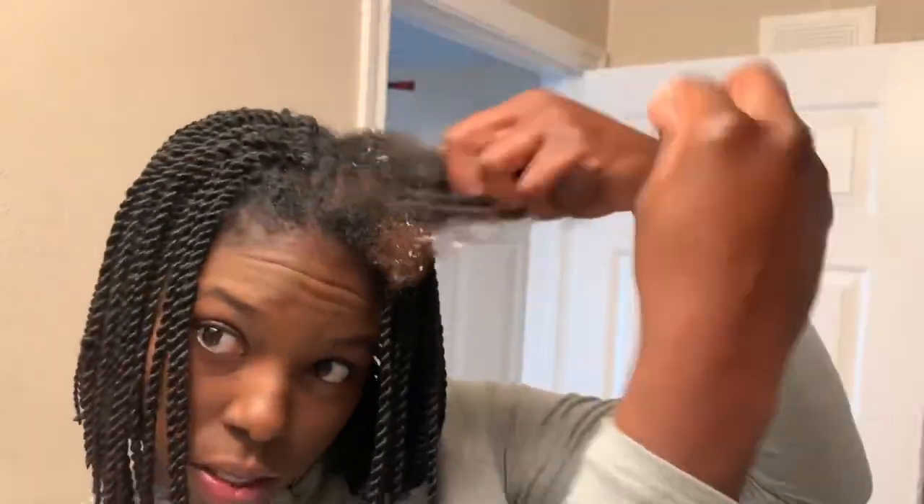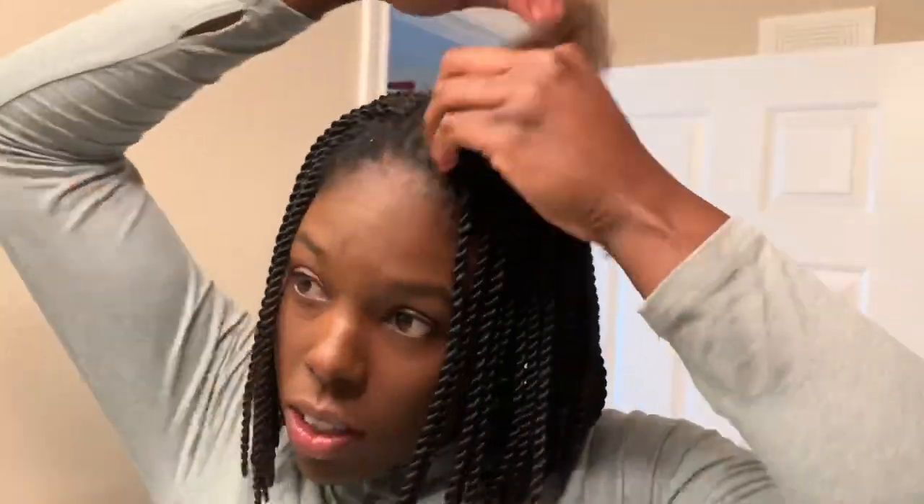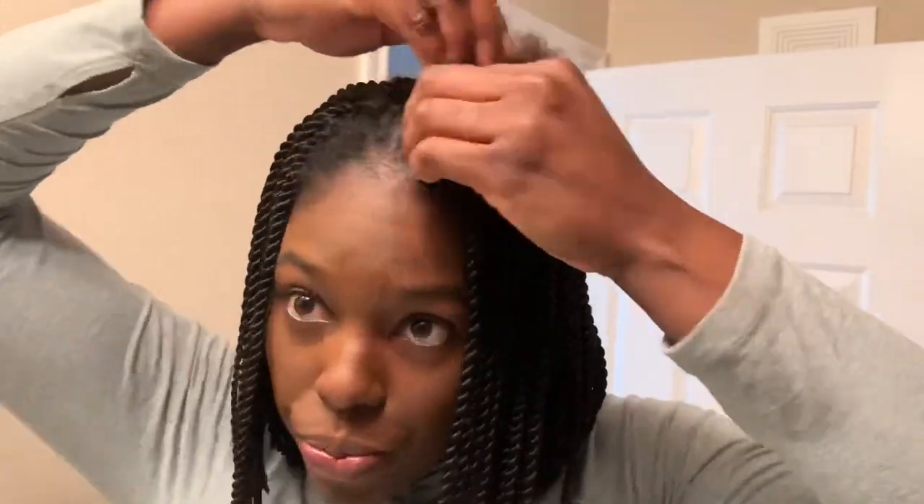Right here I'm putting in some Cream of Nature styling mousse — or any mousse or setting lotion you want to use — to really just set this braid so it can be nice and ready for the crochet.